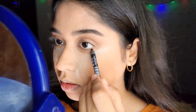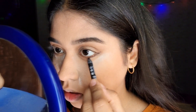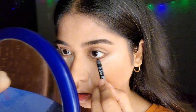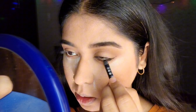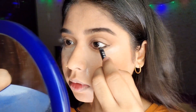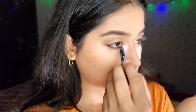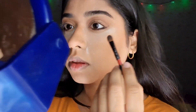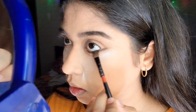Now moving to the main eye look — I'm taking a black eyeliner and gently tracing out the smoky liner. Follow your natural eye line and don't worry about it being messy — we'll blend it out. Line your waterline as well. Make a light flick at the end of each eye, then smudge it out with a clean fluffy brush so there are no harsh lines.